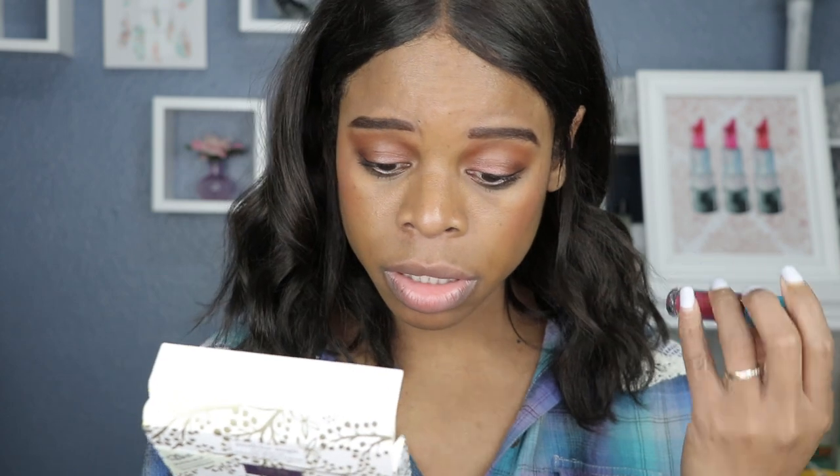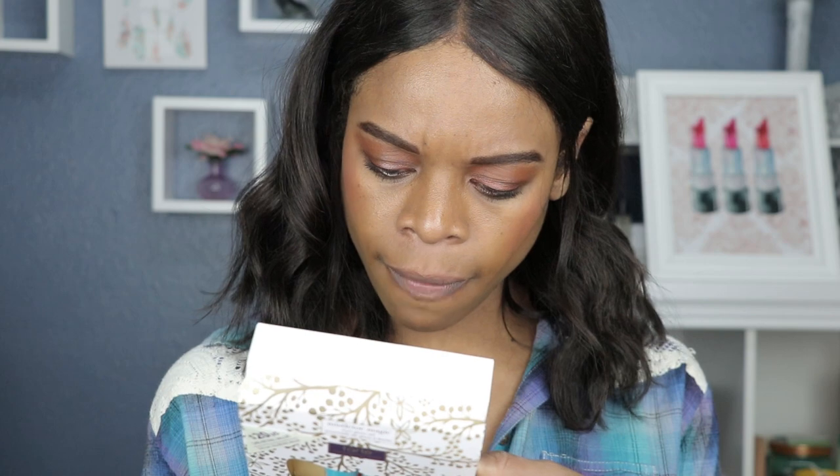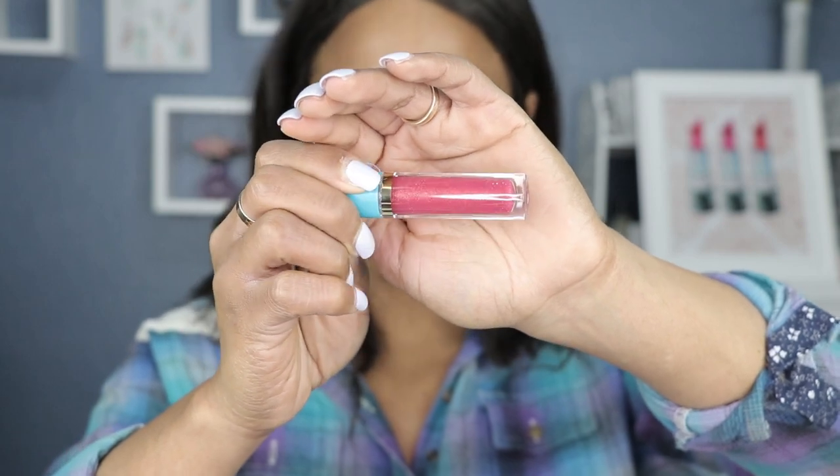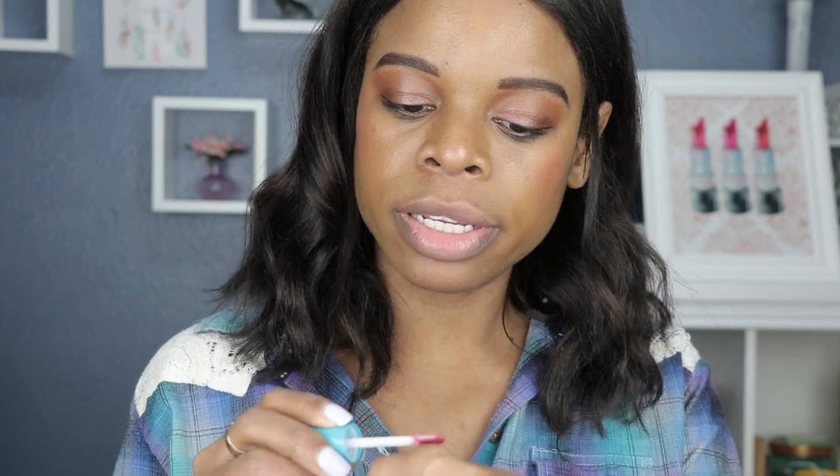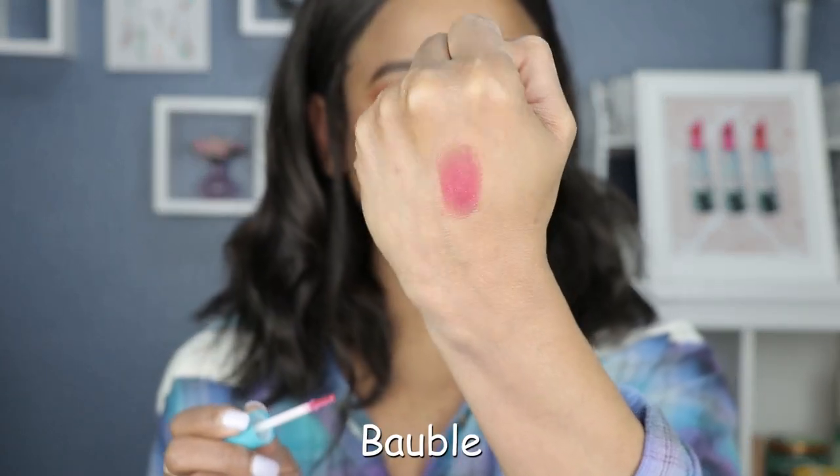I'm going to start with the first shade. I can barely see the shade name on the bottle — I'll check the package. I don't see the shades listed there, but we'll get started. This is called Bobble. It almost looks like a red, but after swatching it's looking more purple. You can never really tell from the tube — it's more red. Let's see what it looks like on the lips.